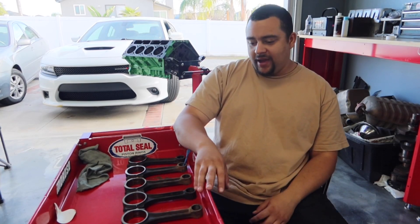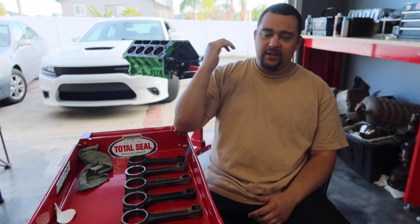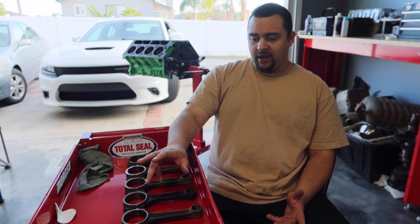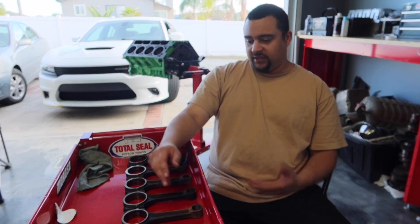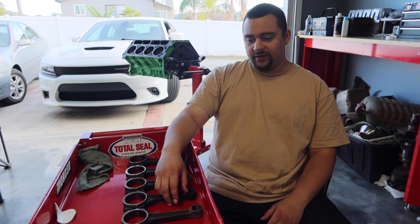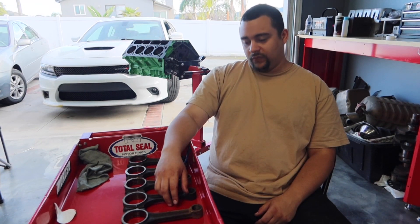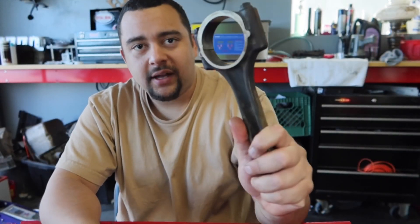Let's talk about how you can inspect and prep your rods for your engine build. These are the rods that came off the LM7 LS behind me. I'm not going to be reusing these, but I'm going to show you how you can prep them and get them ready to be remachined. They're probably perfectly fine, probably need a little bit of work, but let me go over some things you should look at when you're taking them apart.